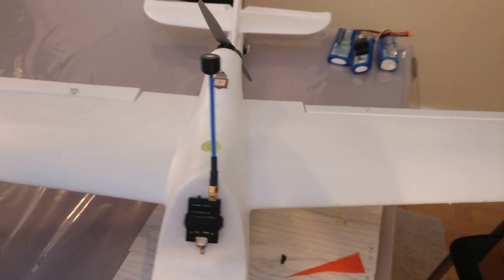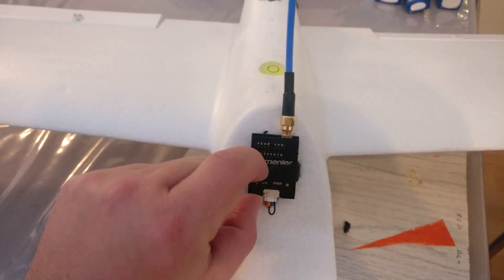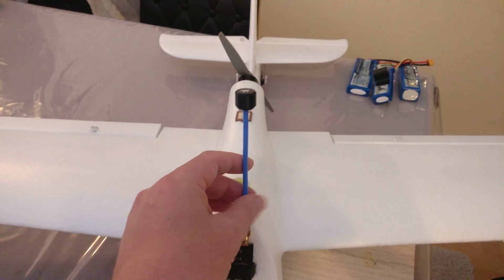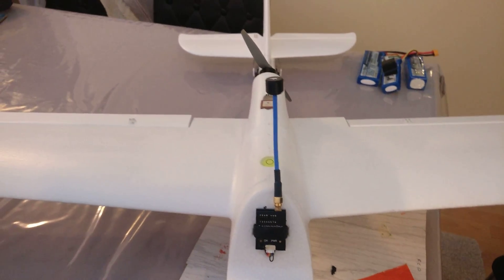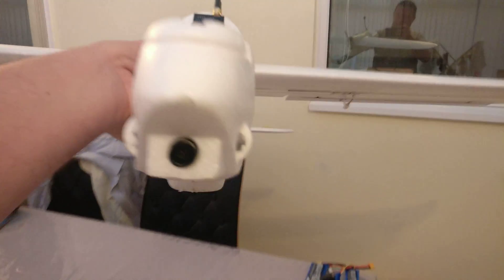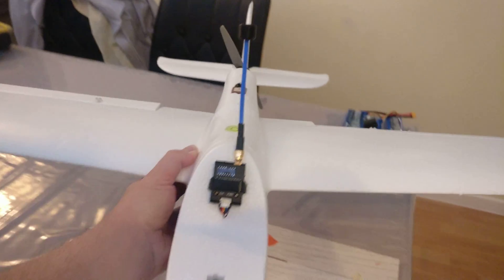The VTX on the front is just an old Lumineer switchable that I had lying about. If anybody recognises it, they'll know it's a TrueRC Singularity — excellent 5.8GHz antenna, really really good. In the nose I have a RunCam Swift or Eagle — I can't remember which.